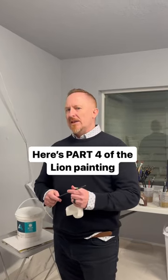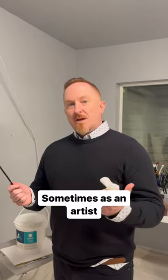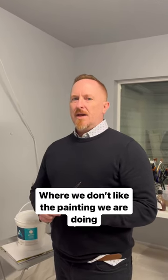So here is part four of the lion painting. Sometimes as an artist, we go through a creative process where we don't like the painting that we're doing.